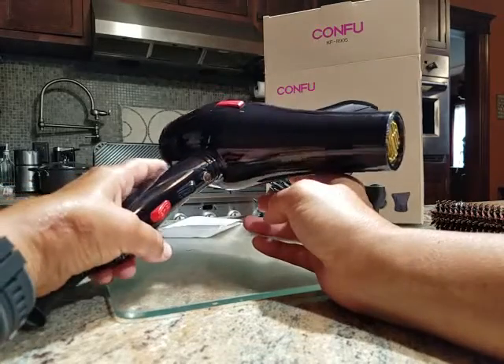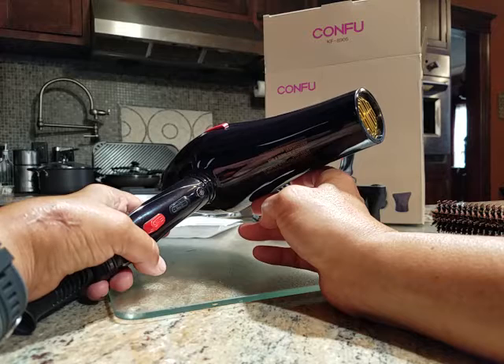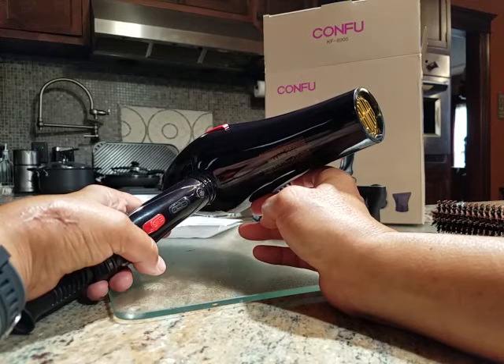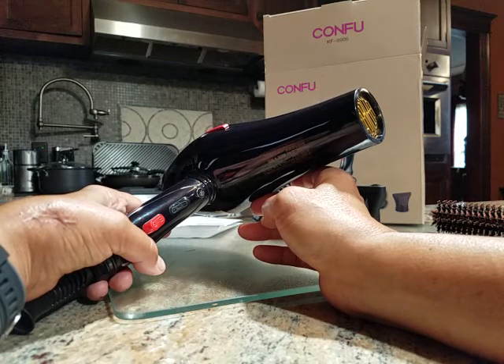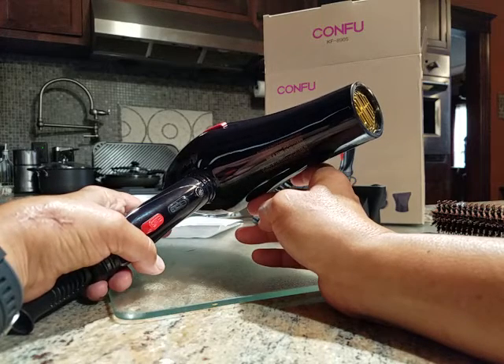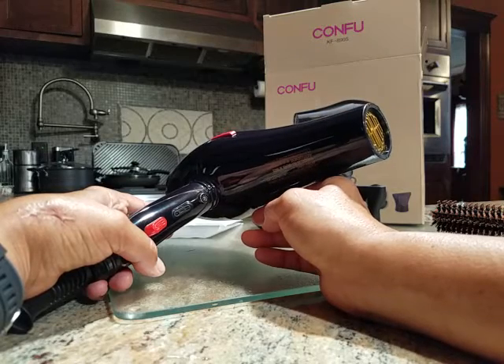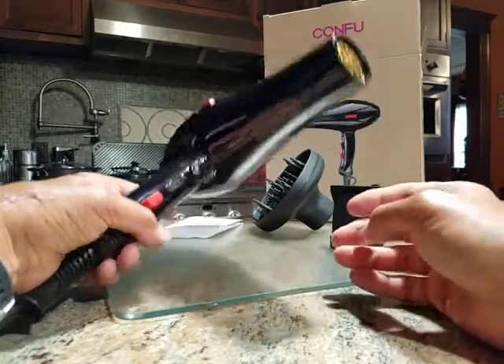With me, with the thick curly hair, especially in the summertime, I would start drying hot to get it done fast and then switch to cool, because hot drying in the heat is not a very pleasant experience. So you switch to the cool and you continue drying a little slower but much more comfortably.